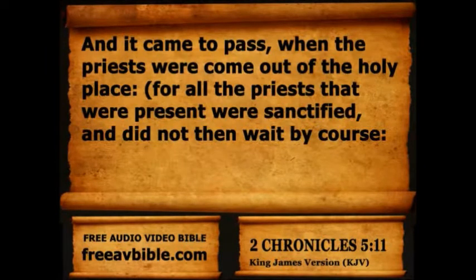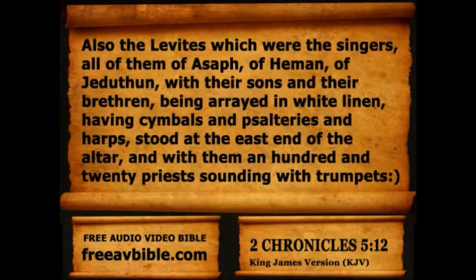And it came to pass when the priests were come out of the holy place, for all the priests that were present were sanctified, and did not then wait by course. Also the Levites which were the singers, all of them of Asaph, of Heman, of Juduthan, with their sons and their brethren, being arrayed in white linen, having cymbals and psalteries and harps, stood at the east end of the altar, and with them an hundred and twenty priests sounding with trumpets.